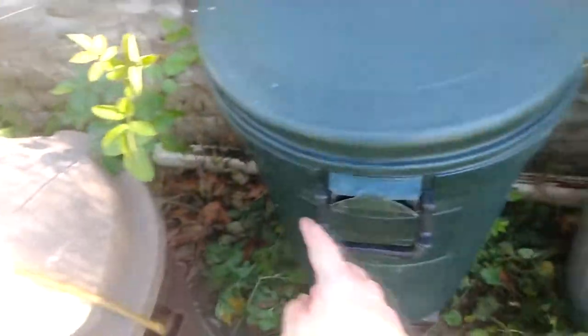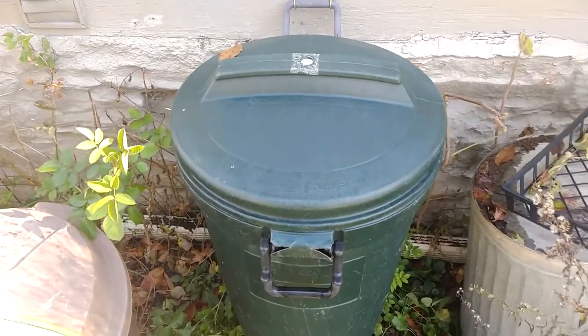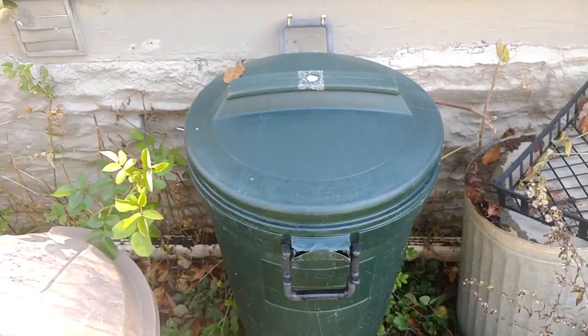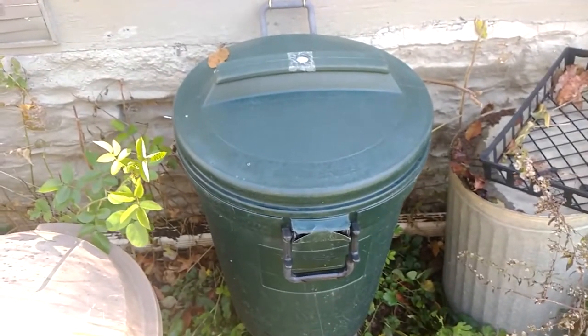If you have this kind of garbage can — this is a Rubbermaid Bruiser, it's fairly old at this point — I don't know if they still make this kind, but if they do, there's an easy solution for everybody. Alright, see everybody later, bye!